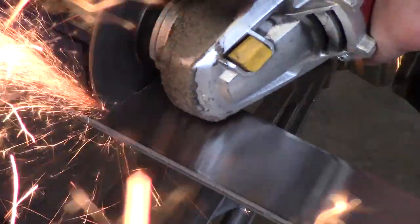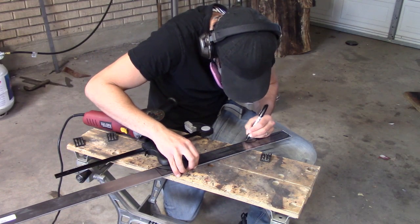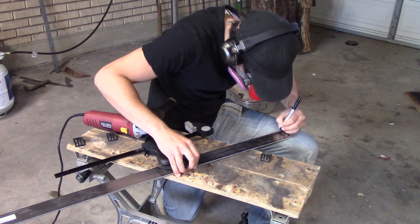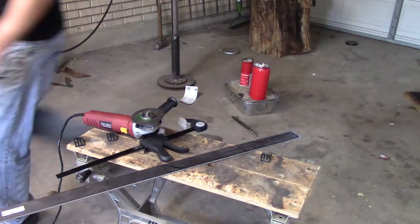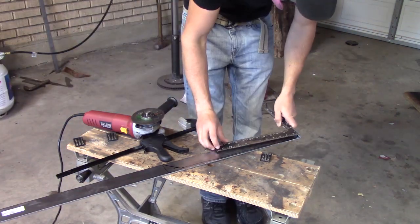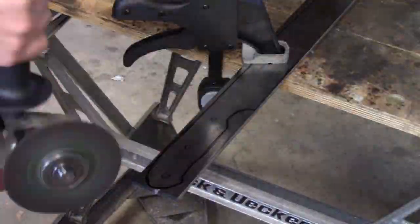Hey guys, in this video I'm going to be making a bigger knife than I had before — I'm going to be making a machete. I'm going to be using stock removal and I'm going to be forging some of it as well. My forge is only about 8 inches long and this is going to be a 22 inch knife.